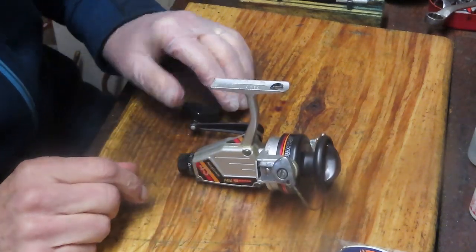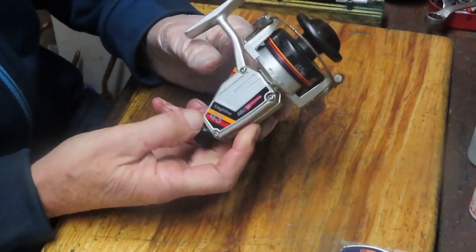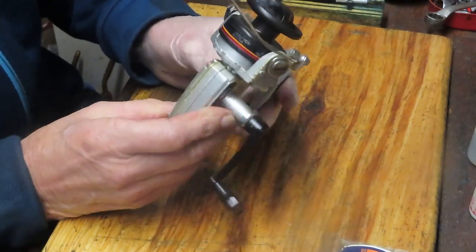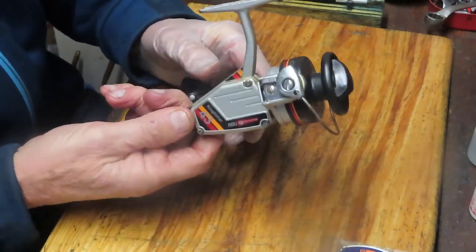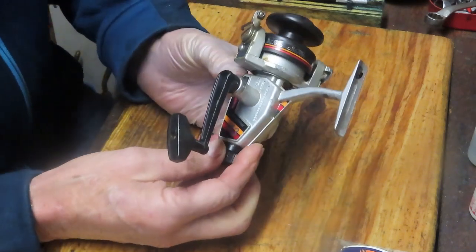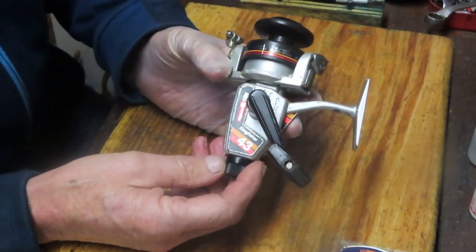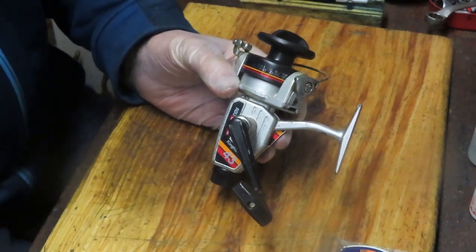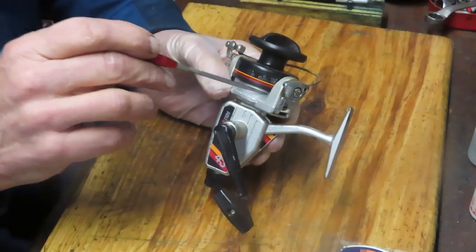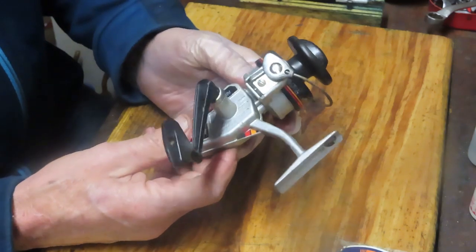Hi, this is Dennis with Second Chance Tackle, and the star of today's show is going to be an Abu Garcia Kingfisher 43 spin fishing reel. Normally, you wouldn't see a reel like this come into my shop for a lot of reasons: they're kind of disposable, low-end reels. The price of service would probably be prohibitive in terms of the value of the reel, and just generally the usage of the reel.